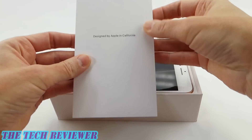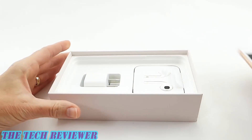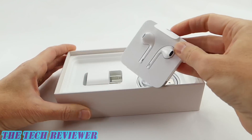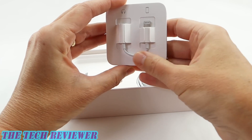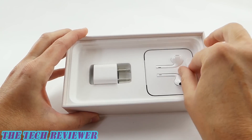Okay, we've got our regulatory information. Let's just set aside the beautiful phone here for a second to look at the rest of the box contents. We've got our charging block, our lightning EarPods, and a lightning adapter if you want to use other headphones. And we have the charging cable. Nothing surprising here at all.